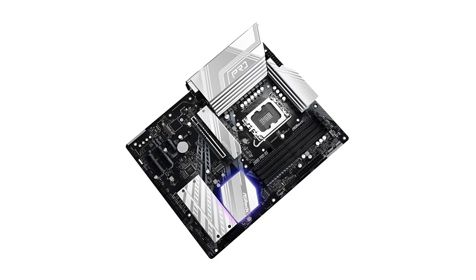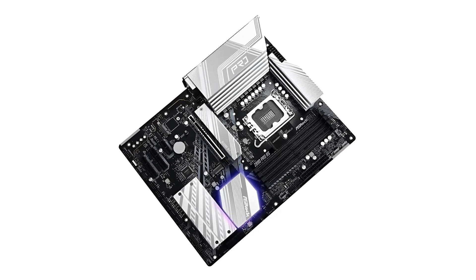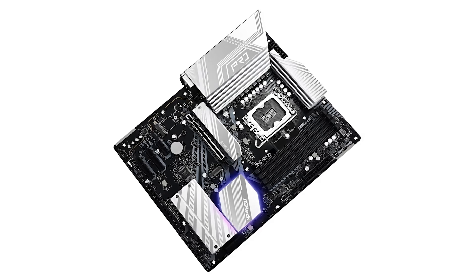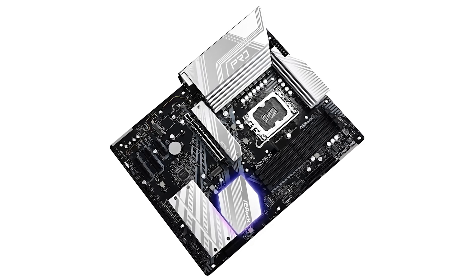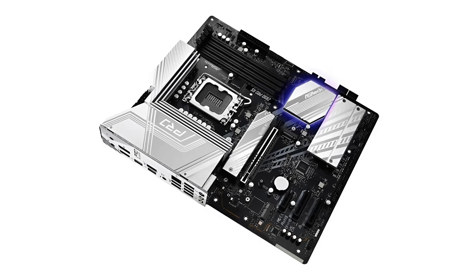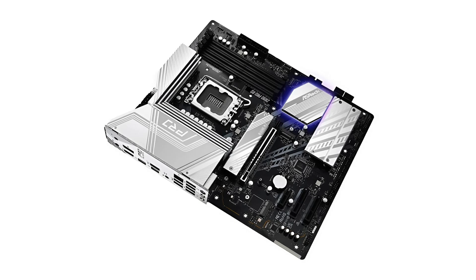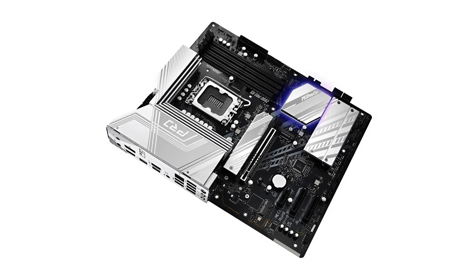However, it's worth noting that the Pro RS is positioned as an entry-level Z890 chipset motherboard. ASRock has kept features at the bare minimum, making it a budget-friendly option while still allowing you to experience Intel's Core Ultra desktop processors without unnecessary extras. Priced at approximately $200, the ASRock Pro RS offers a balance between essential features and affordability.